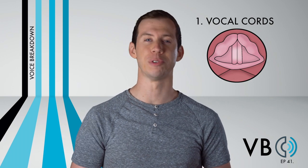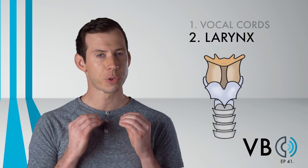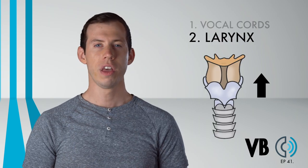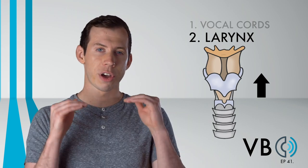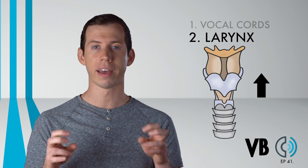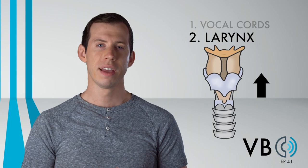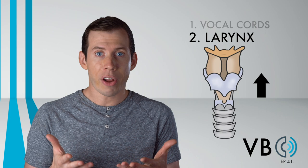Bring in component number two: the larynx. For Bugs, we are going to have to really raise the larynx. You want this voice to be as bright as possible, so feel free to make that larynx go as high as you wish. In addition to this, there is also some twang present in his voice. This is a narrowing of the airy epiglottic folds that gives us an even brighter sound. Check out Voice Breakdown Episode 9, Voice Lessons to the World Episode 77, and Quick Singing Tips Episode 33 for more information on twang.